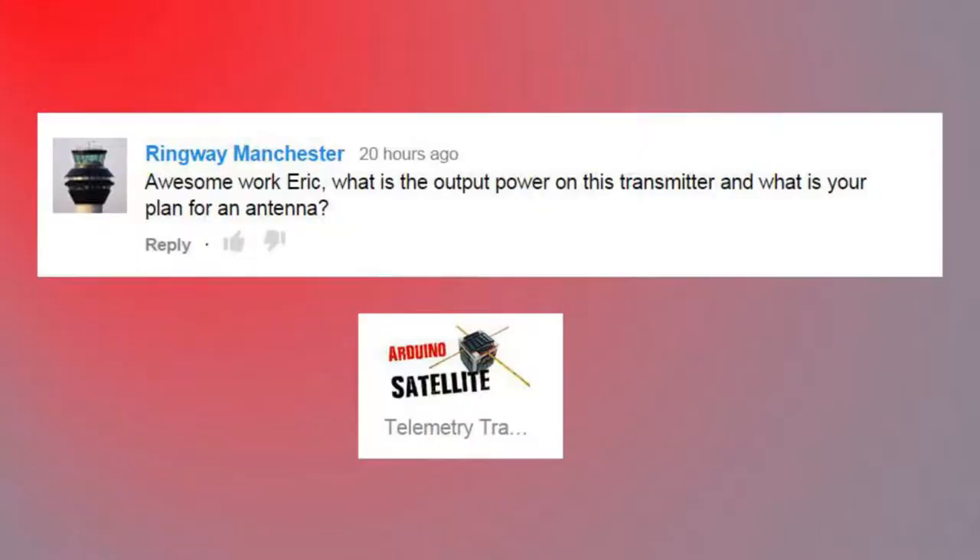For the weather imaging sats I use the QFH, but yeah it works great and I'll check out the website you sent. Ring Way says: 'What is the output power on this transmitter and what is your plan for an antenna?' I don't have the specs for that transmitter handy — you can check the data sheet on it. As for the antenna, I have no plans to add one at this point; they are more than capable without one. We'll do some upcoming videos and I'll show you some concerns I have with harmonics and intruding into other frequencies.